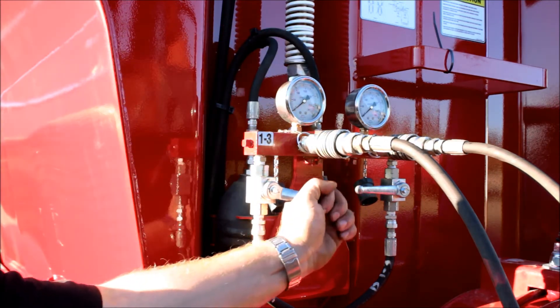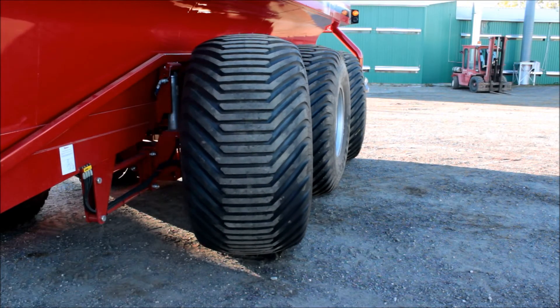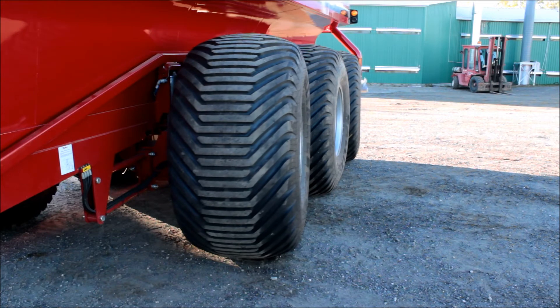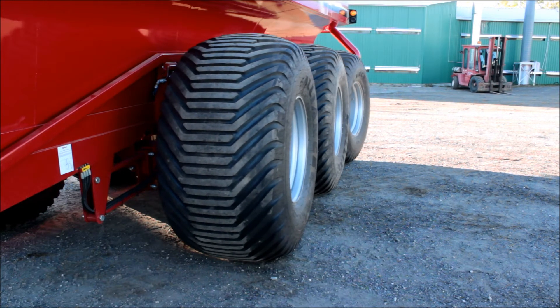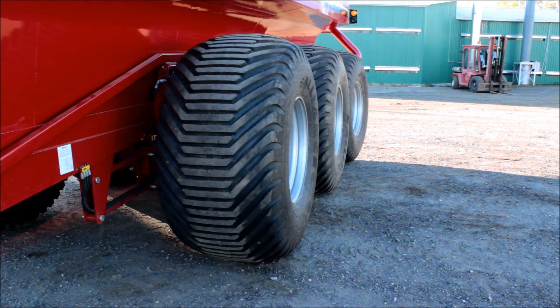Open the 1-3 valves. With the tractor, turn the third axle's wheels left and right three times. Notice that the axle's wheels will also turn, which is normal. Return the wheels to a straight position. Your steering system is now bled.